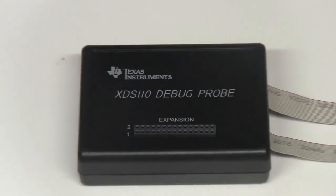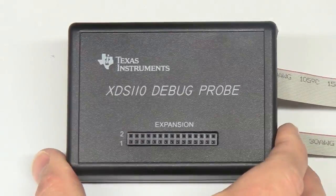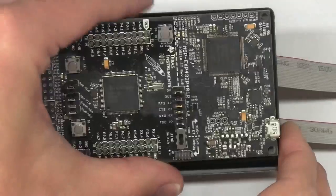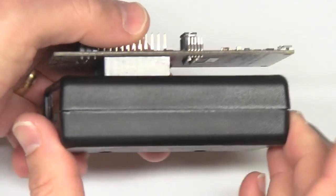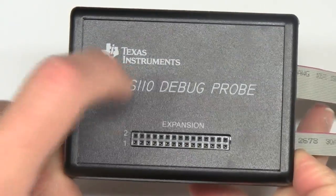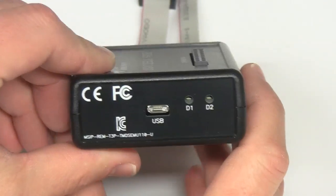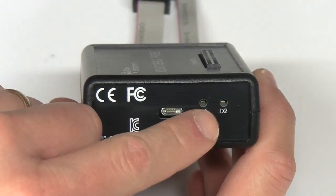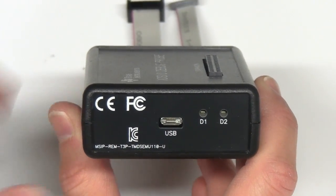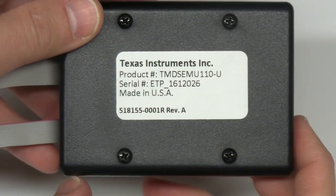Taking a closer look at the probe itself, it is conveniently sized — about the same size as a typical launch pad. It comes in a nice plastic case with a regular USB connector and two LEDs for monitoring the status of the JTAG. And just the name plate of it.